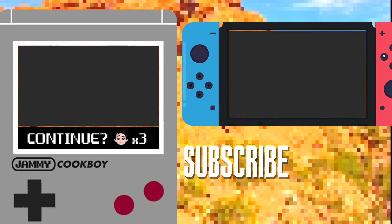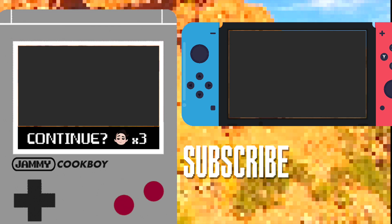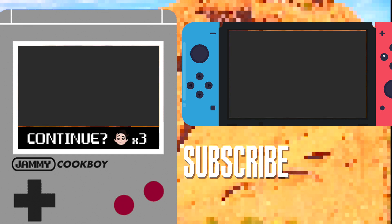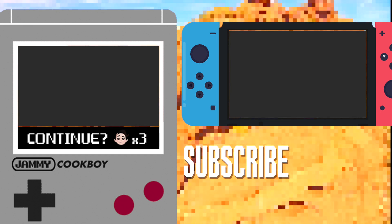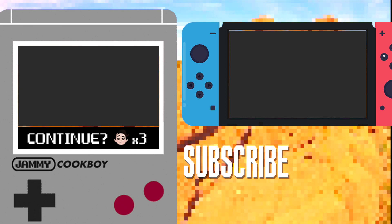If you're looking for more Stardew Valley treats, look no further than this playlist. In the meantime, make sure to like, comment, and subscribe — it helps my channel grow. Thanks for watching. See you guys next time. Bye!